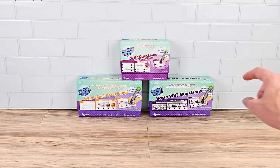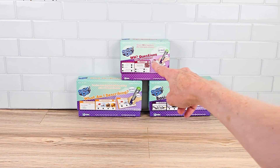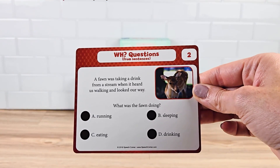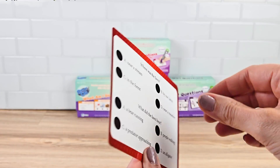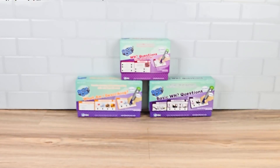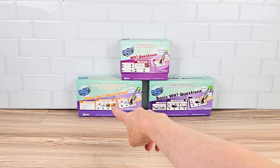Now let's take a look at the WH Questions from Sentences. This is a step above — there's a small sentence with a corresponding picture and then three follow-up questions. The student can answer by selecting one of the four multiple choice answers.